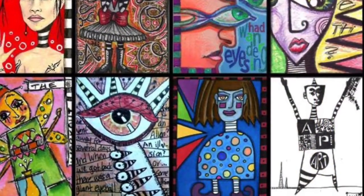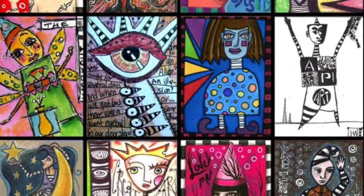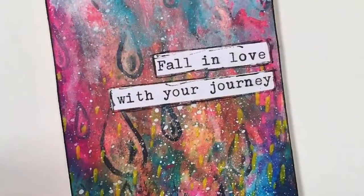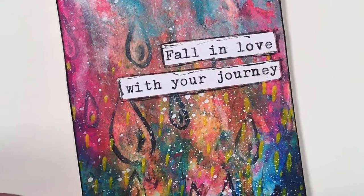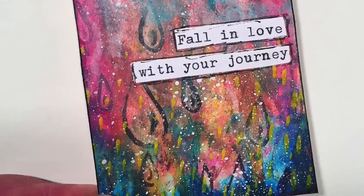An important influence for the ATC concept were art movements of the 20th century, which advocated art not for museums or auctions, but from and within everyday life. As long as it fits in a trading card sleeve, your art can be made out of anything. Generally, an ATC should never be sold, only traded or given away.